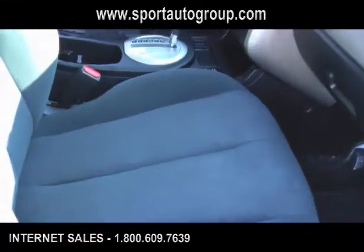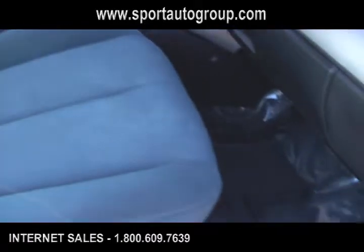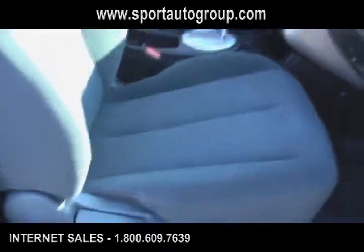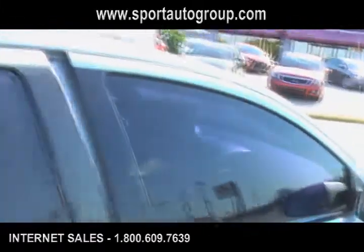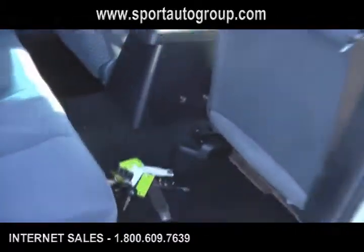The passenger seat is forward, the driver's side is back. As you can see, we're going to show you all the space inside this vehicle. You've got a gray trim seat and a black floor that's great for keeping the dirt off and everything looking new and nice.